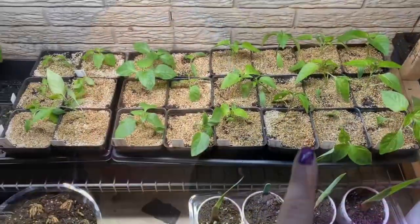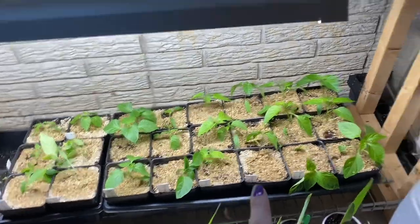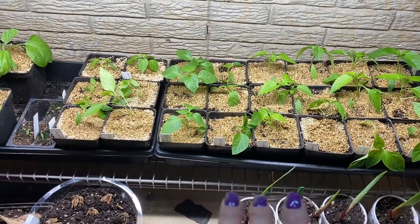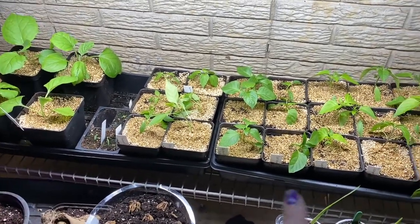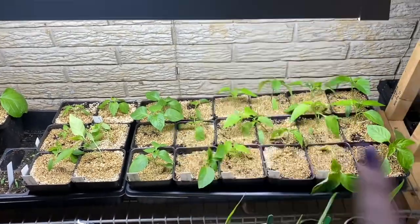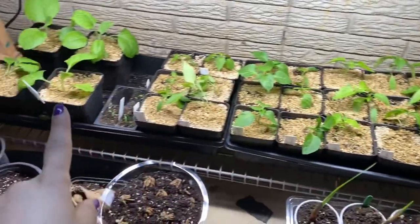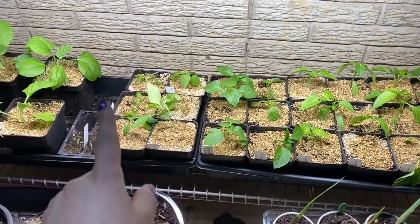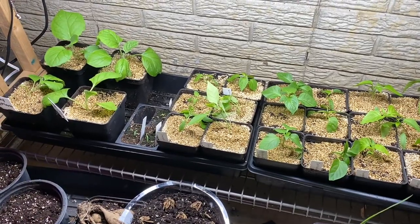I forgot to mention — I added vermiculite over the top of the soil, mostly because I just got a new bag of soil and I'm not sure if it's going to have fungus gnats or not. The vermiculite is supposed to help keep that at bay, and I will also set up some sticky traps. So far I haven't had any gnat issues, so I'm really happy about that. I did go ahead and water these in using a liquid fertilizer as well.